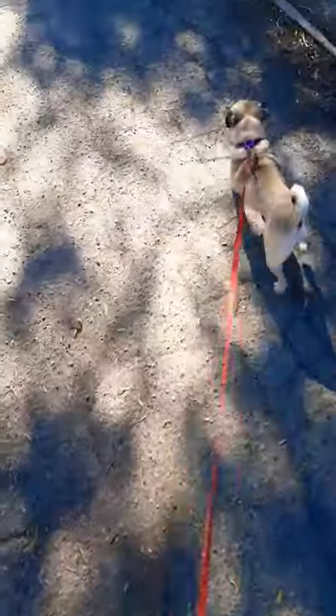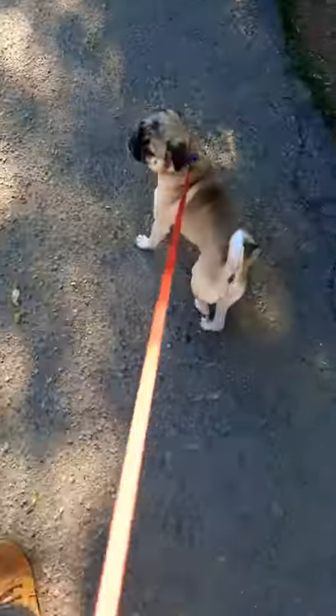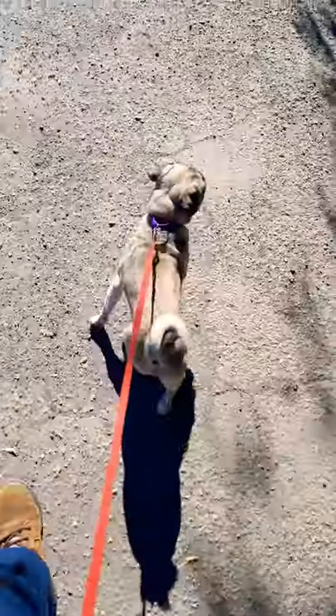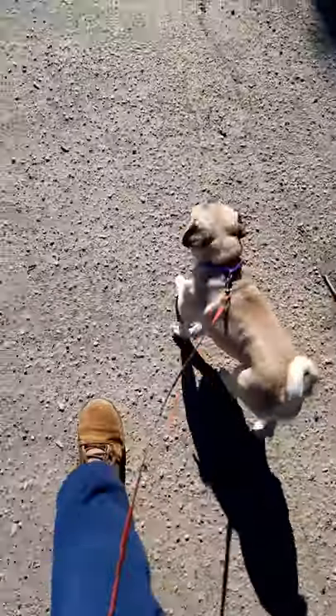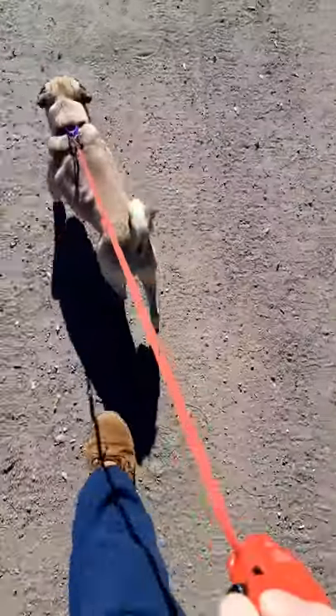This is that pug from Men in Black. I got him from a place that has movie props. I found him on eBay and I control him by Wi-Fi.